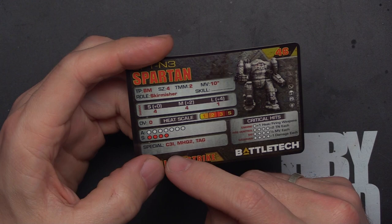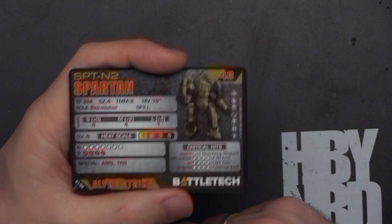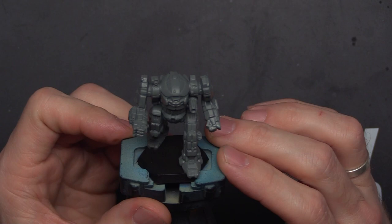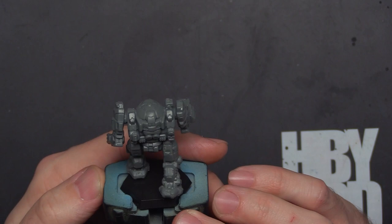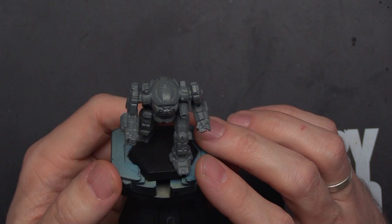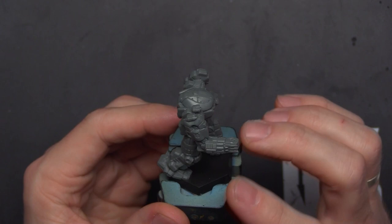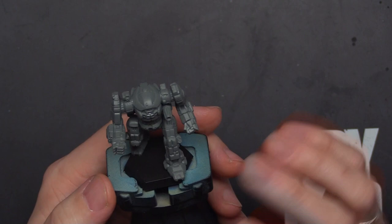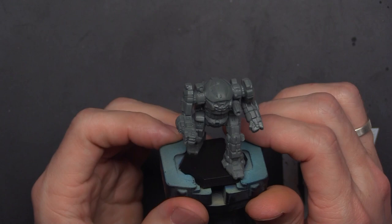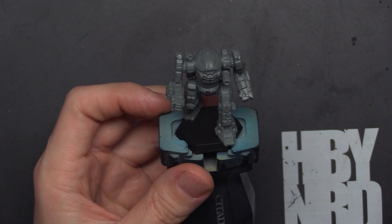Let's grab the Guillotine model — I have to check because I don't recognize it by look. It's kind of weird looking, which from a Snord's Irregulars box maybe is intentional. I apologize — my voice is coming back from DepthCon and I've got a bit of a cold, so I sound a little stuffed up. I'm not noticing the mold lines nearly as prominently as other ones; I think they're getting molds designed with mold lines hidden better or in spots easier to clean.